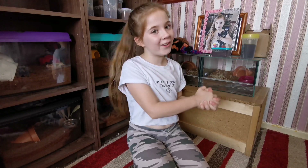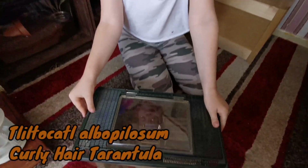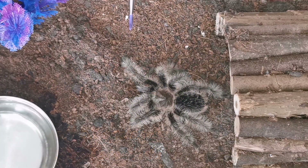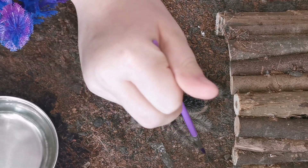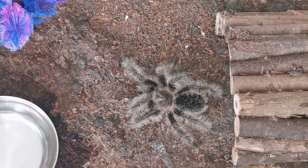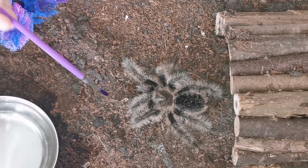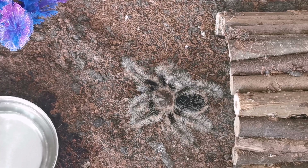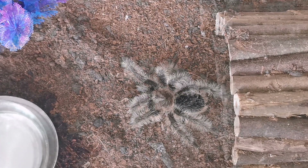First, I'm going to introduce you to my hairy tarantula, Curly Tots. Here she is. As you can see, she has eight legs — one, two, three, four, one, two, three, four — four plus four equals eight. It might look like she has legs at the front right here, but they're not legs. They're actually pedipalps, and what they're used for is to capture or hold food.